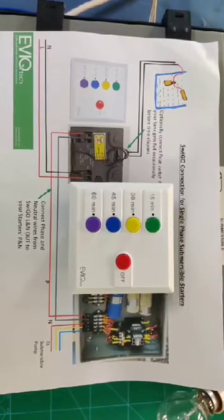Welcome viewers. In this video I am going to explain how to connect our Svigo timer switch to your existing starter.